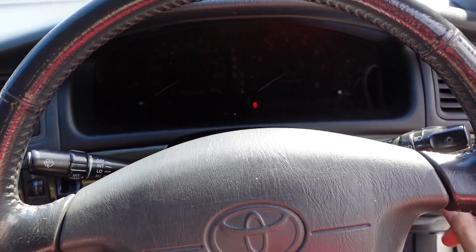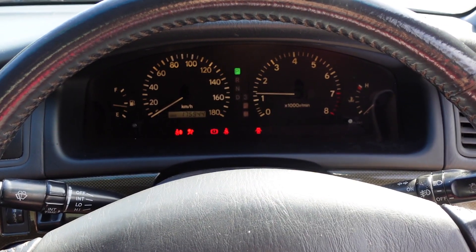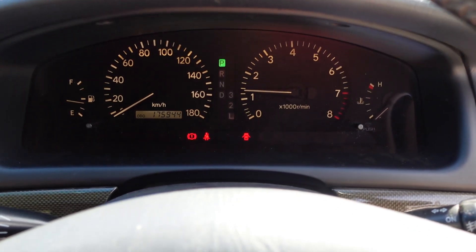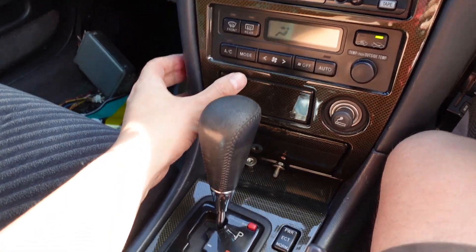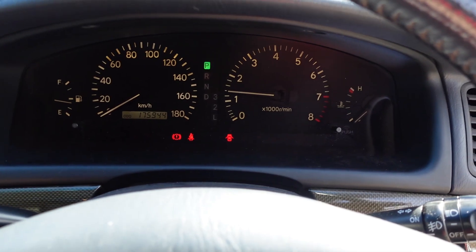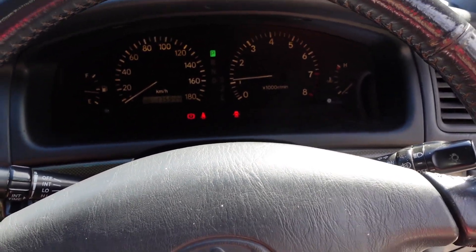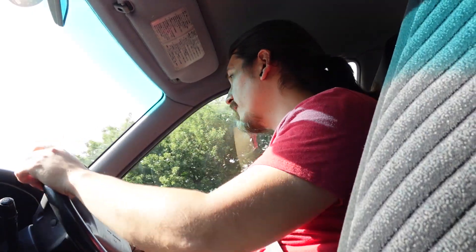Why is everything so hot? For the record, it's 97 degrees. I don't see any lights. I think the air conditioning works now — if I hit the buttons, it works. Maybe it's fixed. Let's see if it works. So far air conditioning is very weak, but I have no lights on the dashboard, so I'm happy.